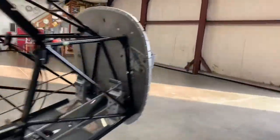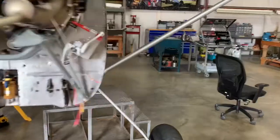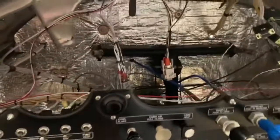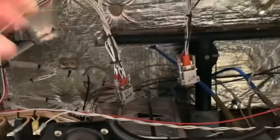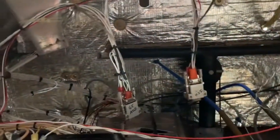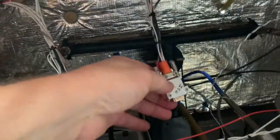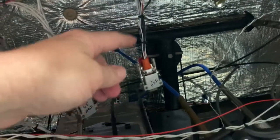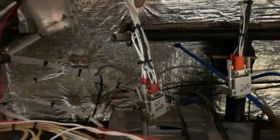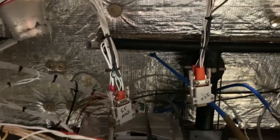Those wires have all been run back to the airframe. You can see the connectors for the G5 attitude and the G5 HSI. A couple of things to note on the G5: they require bonding straps from the shell to the airframe in addition to the grounds that go back for power. Also, the G5 power lines require diodes. You need to notice those items when you install the G5.